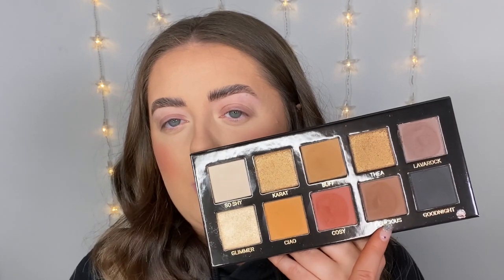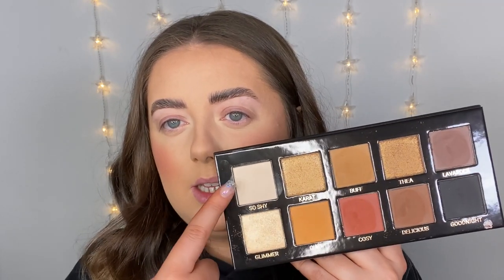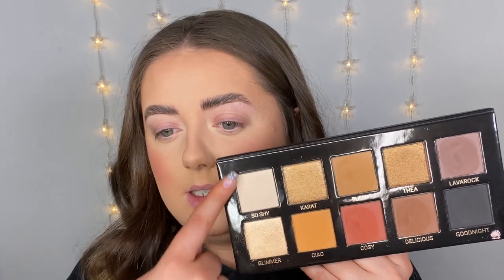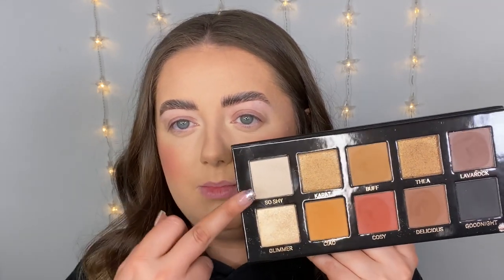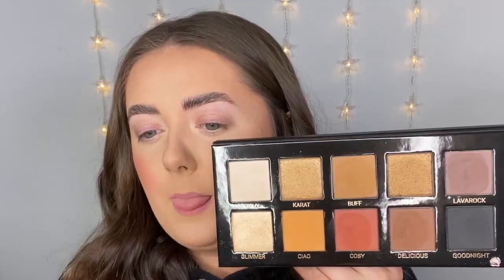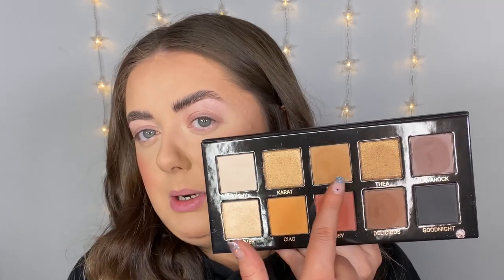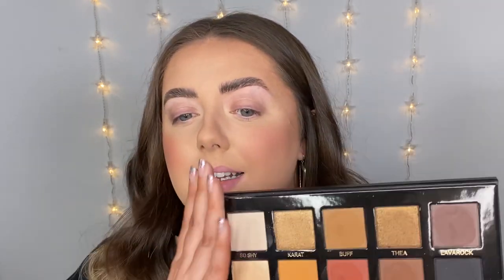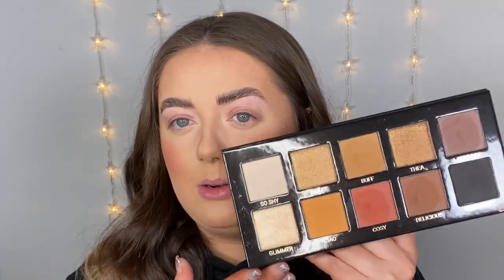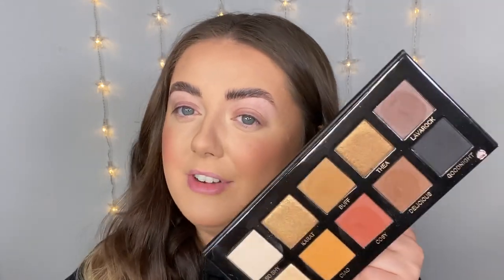You've got your blacks, your deeper tone browns, some mustardy shades, a nice caramelly tone, and there is also a matte white included. Then we've got three shimmer shades — these are beautiful. You've got a nice light gold, a nice mid-tone gold, and then a deeper bronzy gold. You could get so many different looks out of these 10 shades — I feel like this is going to go down very well in my kit.